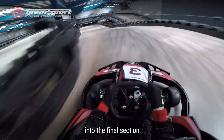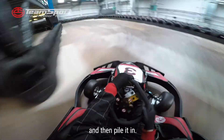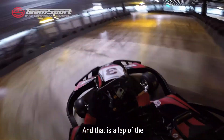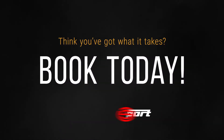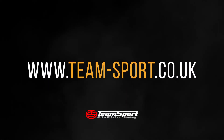Coming down here once again into the final section — you literally have to flick the car all the way and then climb it in. And around you go, back round onto the start-finish line. And that is a lap of the Team Sport Preston International Circuit. I'll see you soon.